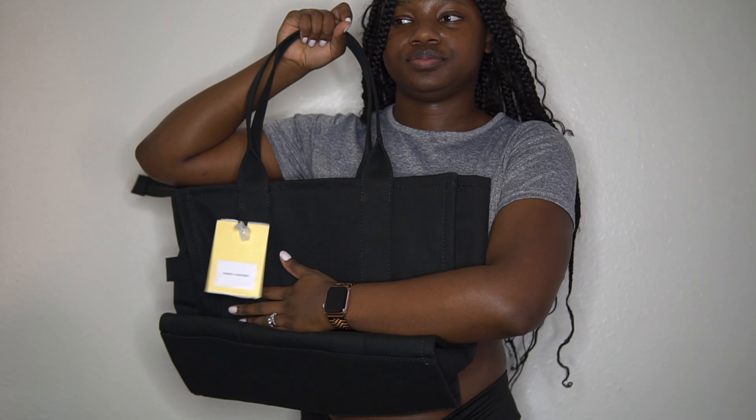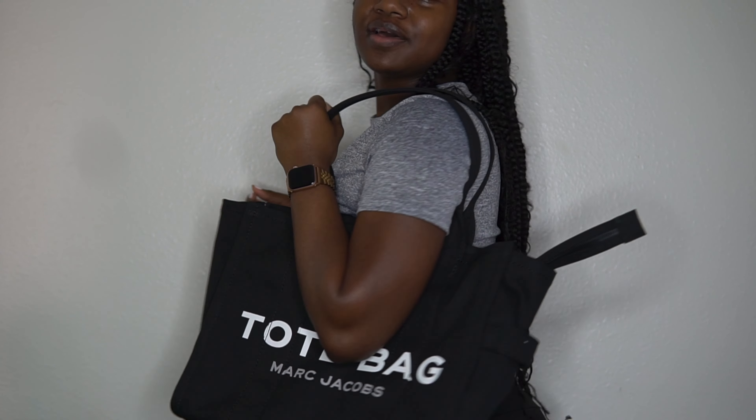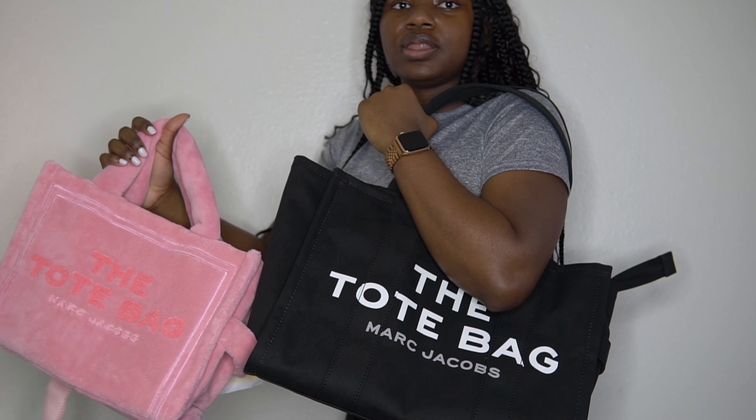My husband said he doesn't like this bag because it looks plain. But I've got a little something I'm going to do with this bag — I'm going to decorate it. That's going to be a whole other video. I'm going to put some patches on here and it's going to be so cute. This is how big it looks — I don't know why I thought it was going to be way bigger. But it's actually a really decent size. And if you compare it to the medium, both are a decent size; this one is just a little bigger. I can fit my iPad in here — you could probably fit a MacBook in here.